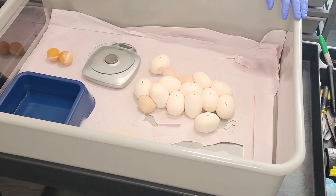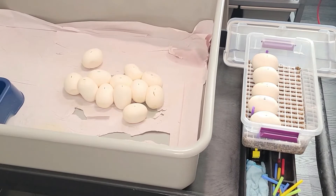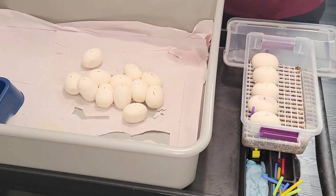The babies hatch out at a pretty decent size — they start off feeding on small adult mice or rat pups. Let's get these set up and I'll show you how I do that.